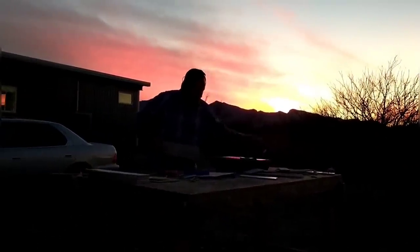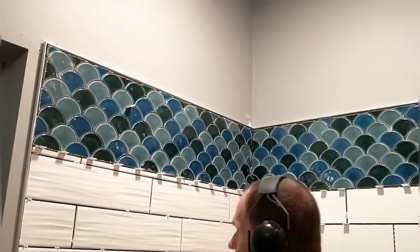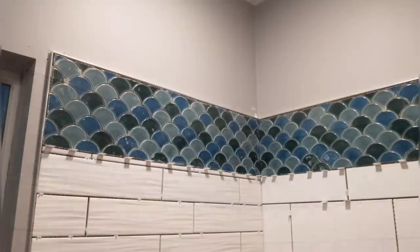Here I'm outside finishing up and cleaning up for the day in the dark, and back inside trying to get the spacing right on these tiles. They want to settle and so it's really difficult to get them in just the right spot.